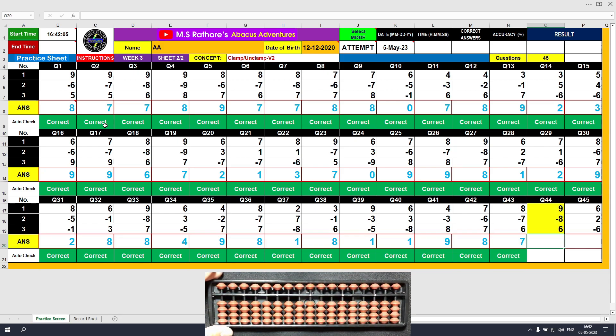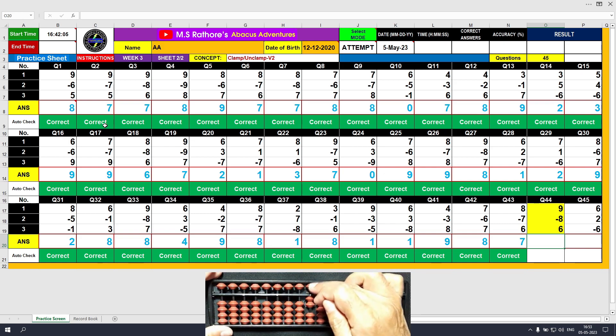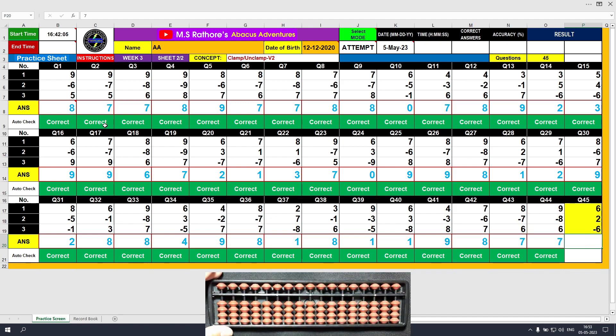Question number 44. Plus 9, the answer is 9. Minus 8, the answer is 1. Plus 6, the answer is 7. Clear and type 7.